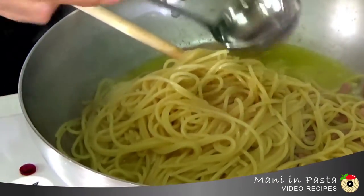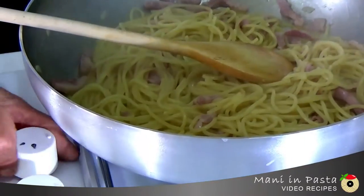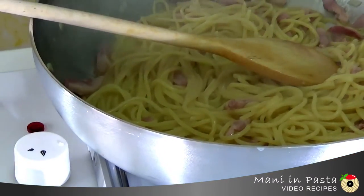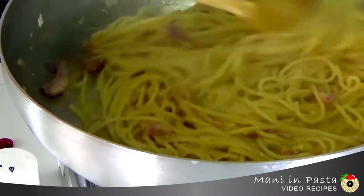Once the spaghetti is cooked, we'll sauté it in the pan with the bacon for a few seconds and, very importantly, turn off the flame. Now we'll add the egg and cheese compound and mix rather quickly.